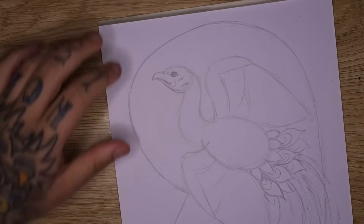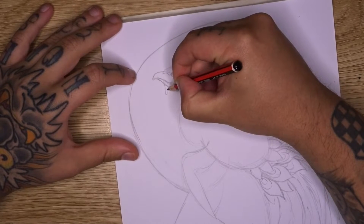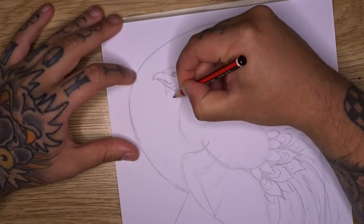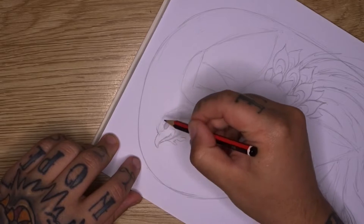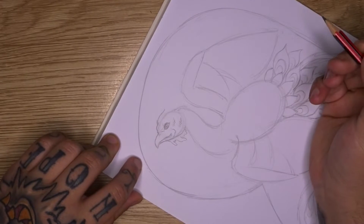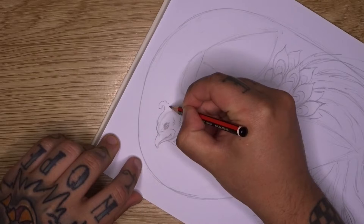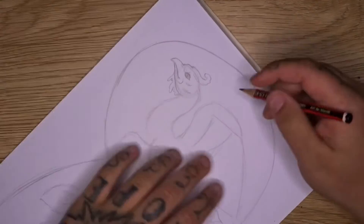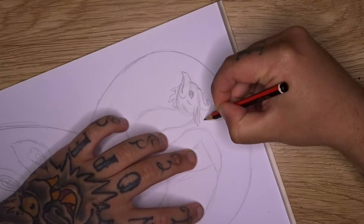Under the beak and chin, I like to add these little fleshy bits reminiscent of a rooster's wattles - those little dangly bits of flesh that hang from underneath. Then towards the top, I'm going to curve out and back to create a little feather that sits on top of the head, which is quite popular with Japanese-style phoenixes - very reminiscent of a peacock. Towards the back of the head, I want longer feathers that swoop off the head like this.